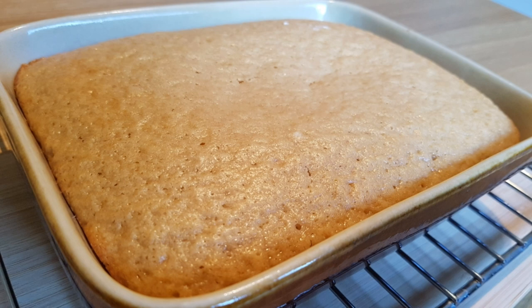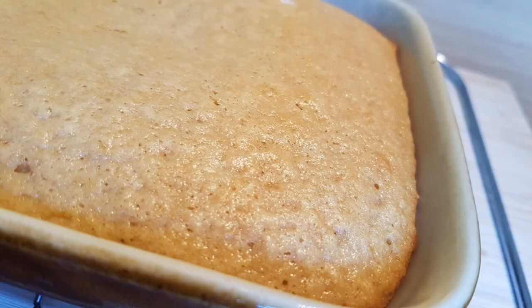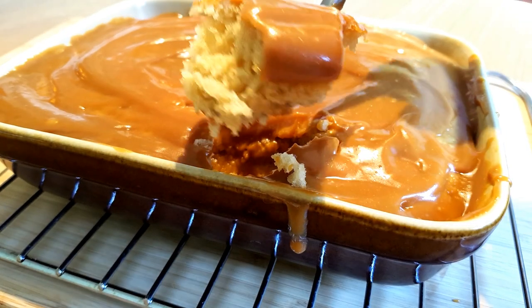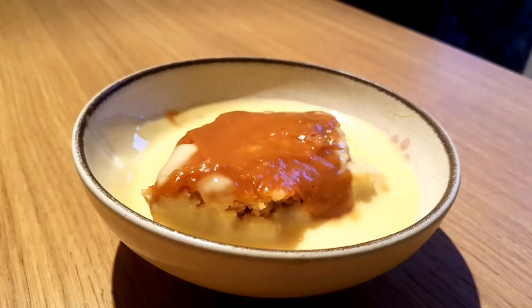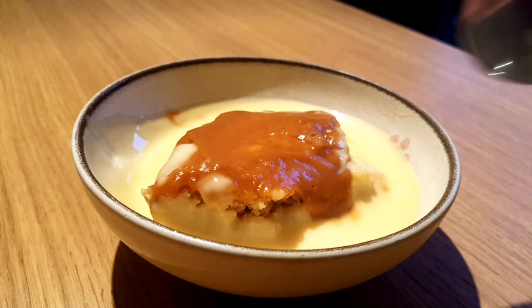It rises quite well. Before it's cool, heat up your toffee sauce and pour it over your pudding. Mmm, beautiful. Don't forget the custard.